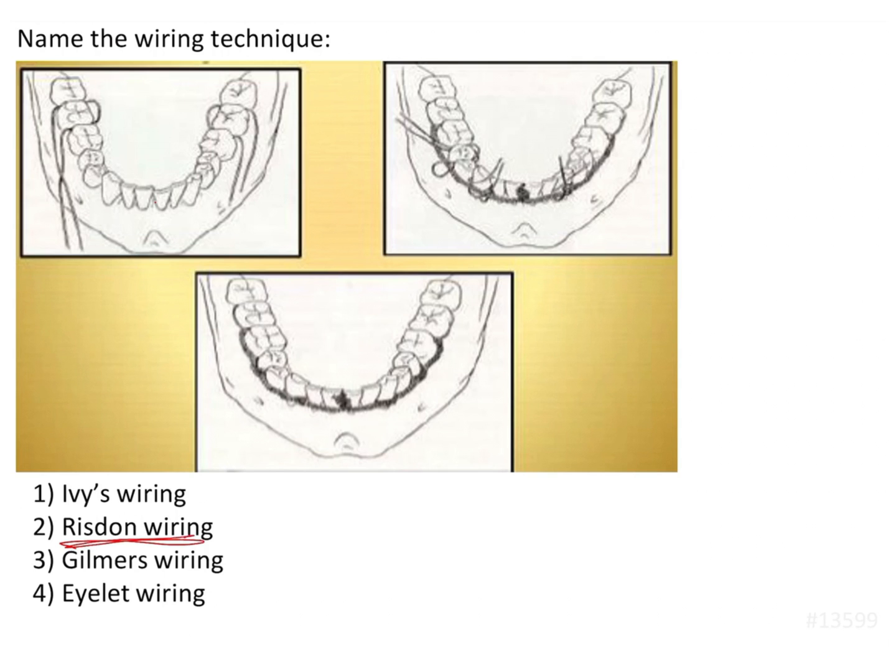Why is this called resistance wiring? This technique is mainly used for fractures of the symphysis of the mandible. Mandibular symphysis fractures are usually considered to be a little more complex or complicated compared to others, because of the way the forces of muscles and bone act in the symphysis region, making them more difficult to reduce.